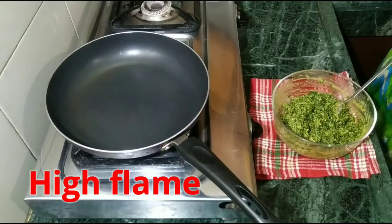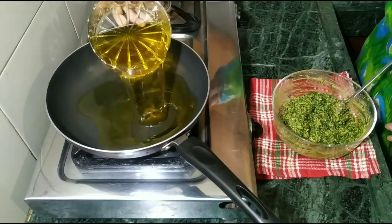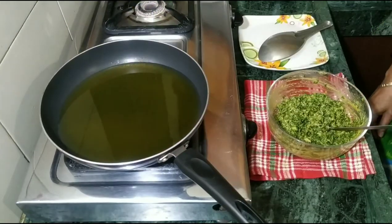We have put a pan on the gas. Now we add salt. We only need to cut the kevel to this. We need to turn the kevel — it takes a little time for the kevel to get warm.